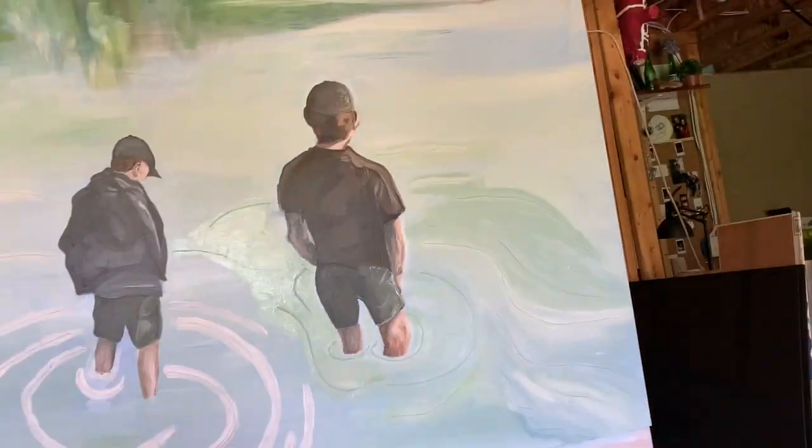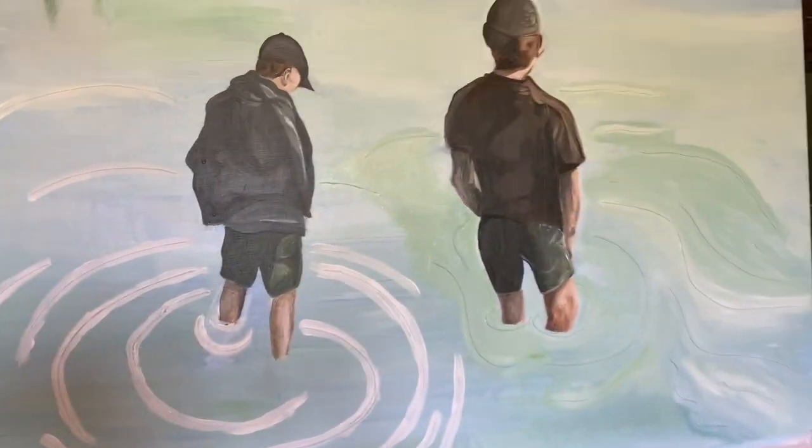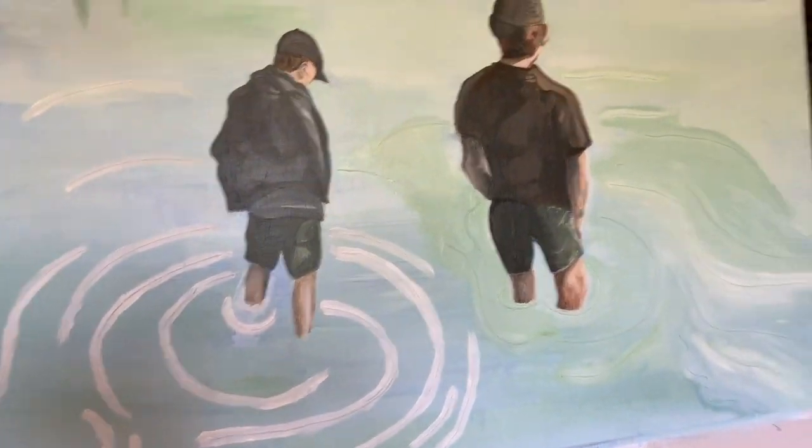So I created this other little figure here, and then I took a hot glue gun — which is over there — and glued little water ripples into the painting, painted over it with primer, and now I'm painting over again to hopefully make some cool textures. I don't really know how it's going to turn out.